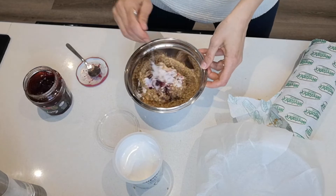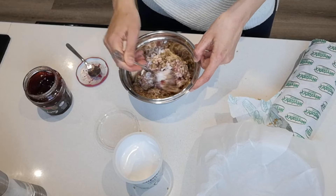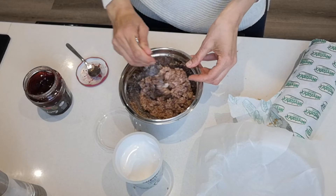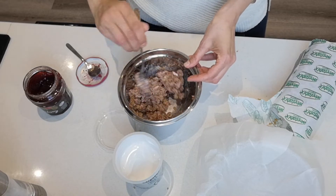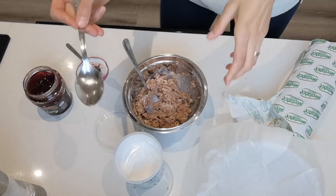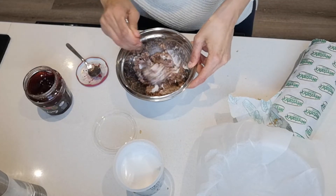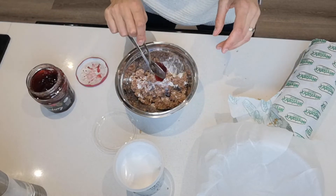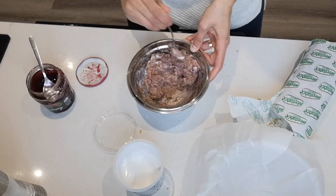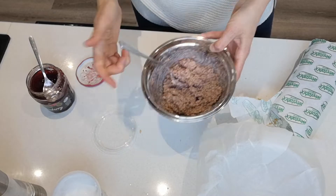I'm going to mix that all through. You want to make sure all the wheat is wetting — it's wet. I think I need another tablespoon, so I'll add another tablespoon of yogurt and maybe another teaspoon of jam, just to make sure the cake is sweet enough. You want it moist, but you don't want it too liquid. So there it is — it's mixed now.